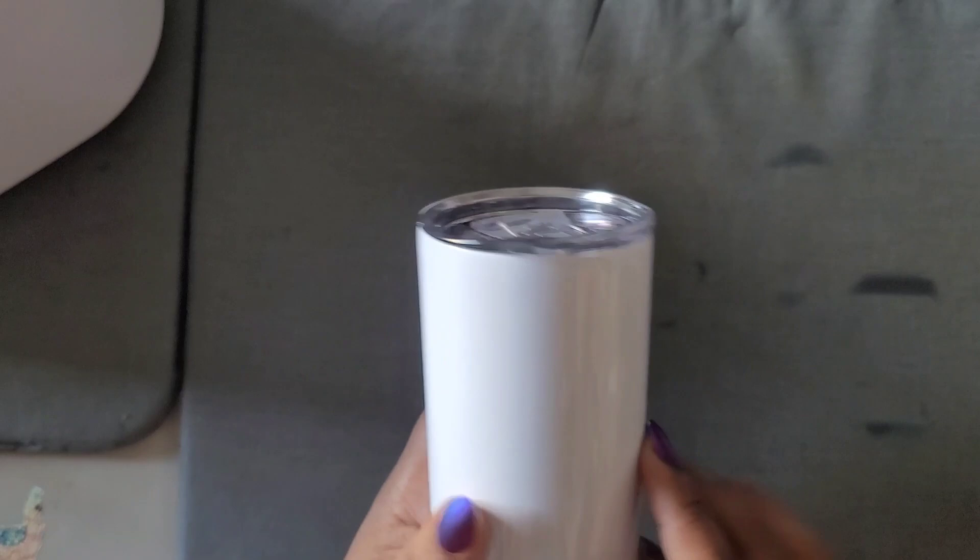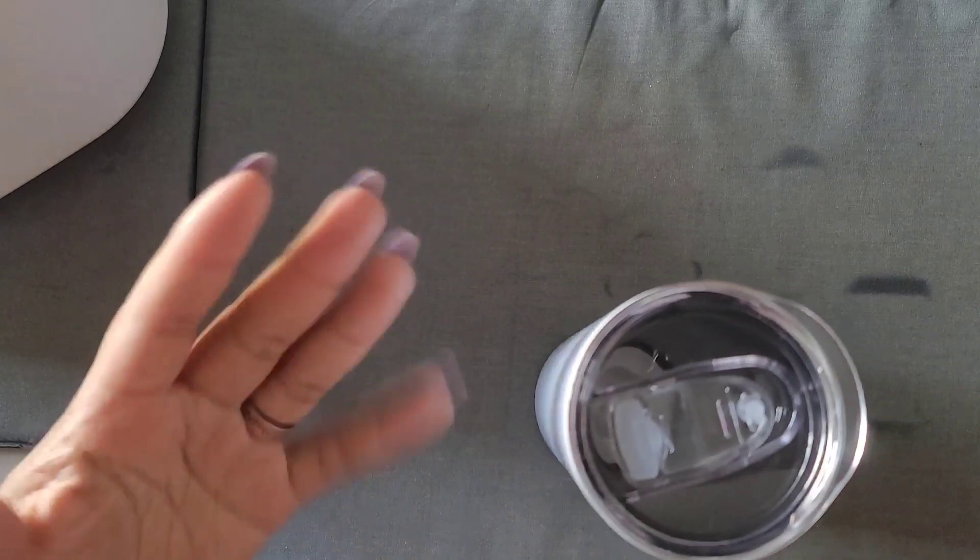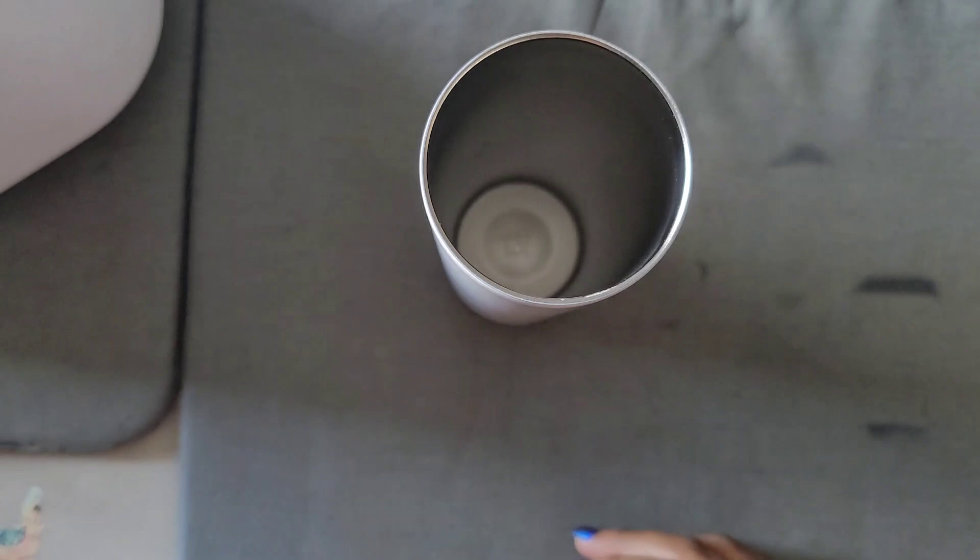First we're going to show you how to sublimate a regular 20-ounce tumbler. The first thing you want to do is examine your tumbler for any scratch marks, scuff marks, fur, hair — anything of that sort. You can take a lint roller and go over the cup. Always make sure you take the top off — these are vacuum-sealed so those tops are pretty tight.